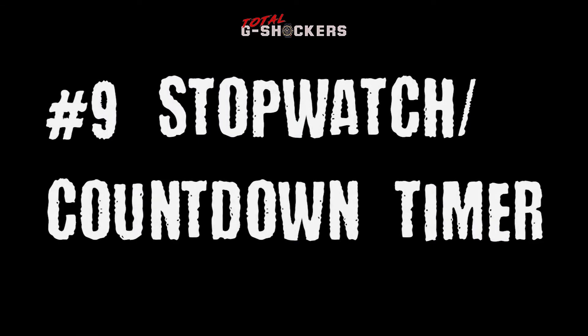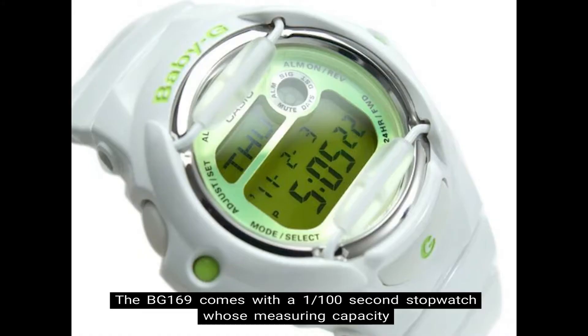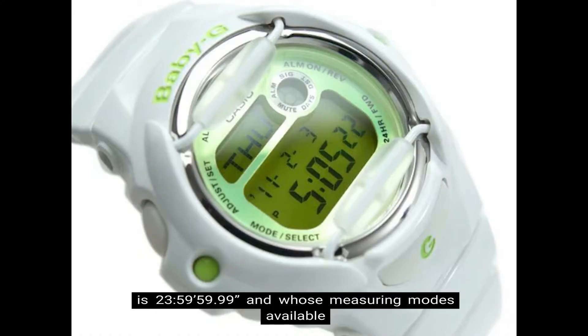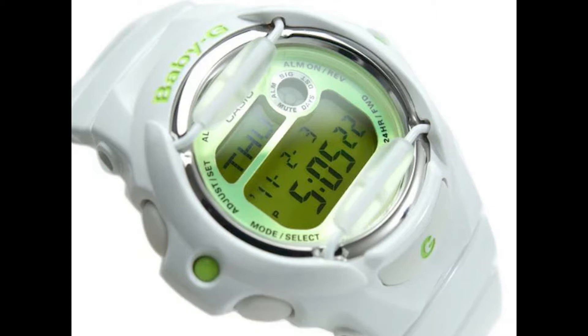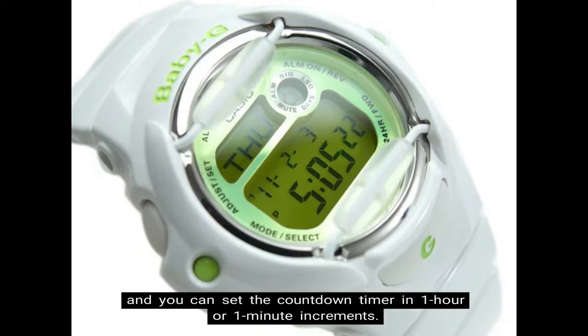Number 9: Stopwatch and Countdown Timer. The BG-169 comes with a 1/100 second stopwatch whose measuring capacity is 23 hours, 59 minutes, 59 seconds, and whose measuring modes are elapsed time, split time, and first-second place times. The countdown timer counts down from 24 hours in units of 1 second, and you can set it in 1 hour or 1 minute increments.